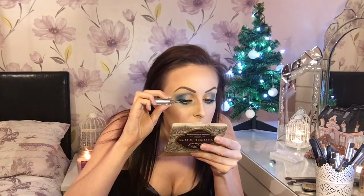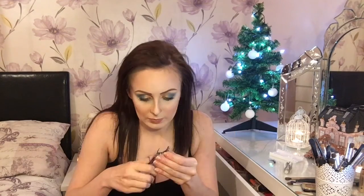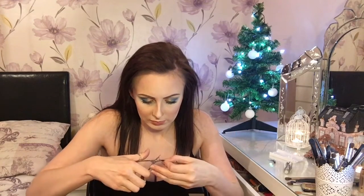Next is on to my false eyelashes. I did have a bit of a problem putting these on so I had to cut them down to my eye size, but after cutting them down they went on relatively easily straight away because I'd left the glue to go tacky before applying.